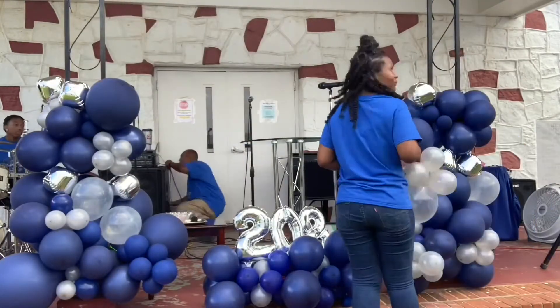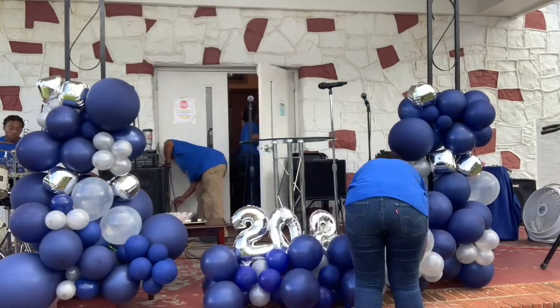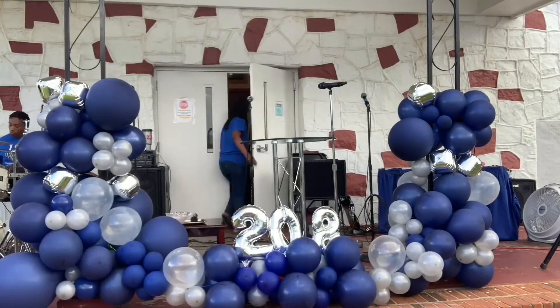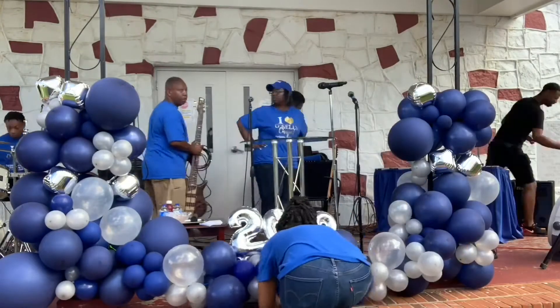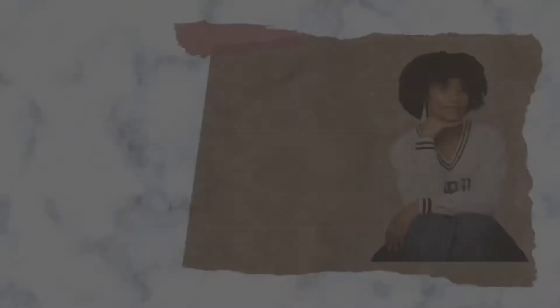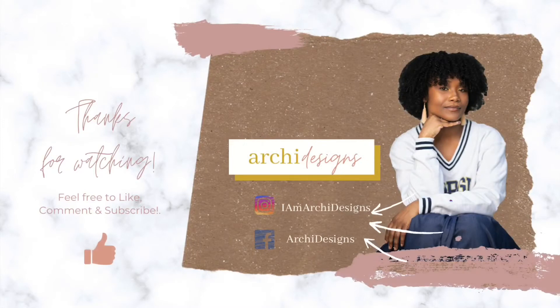Now I'm just adding to the arch look, adding clusters to the blue marquee using the same method — taking the 260s, figuring it out, and looping it around the existing balloons. Thank you guys for watching!